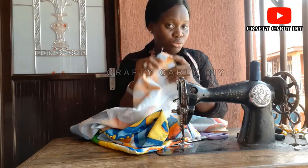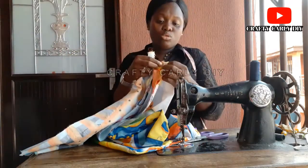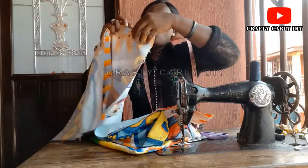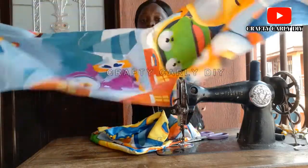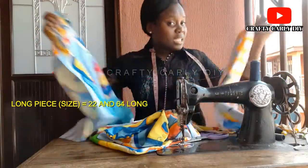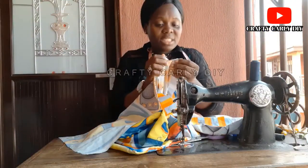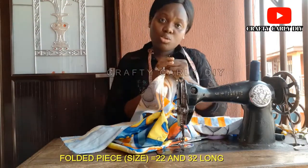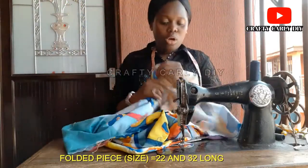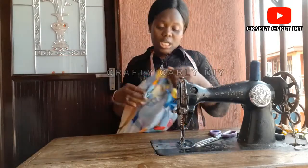Remember, you have to fold the material into two before you get this size. When you fold it into two, you won't be slitting — you are just having a long piece. So when you are done cutting, you'll be having the size of 22 and 64 long. But when folded, you'll be having the size of 22 and 32 long.